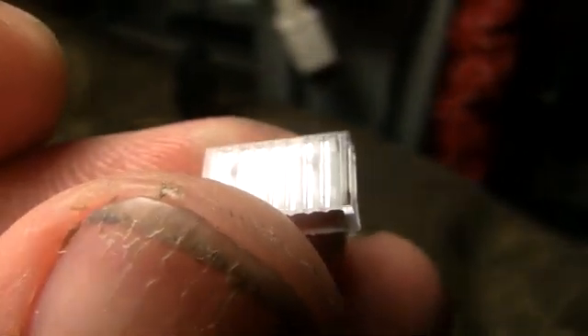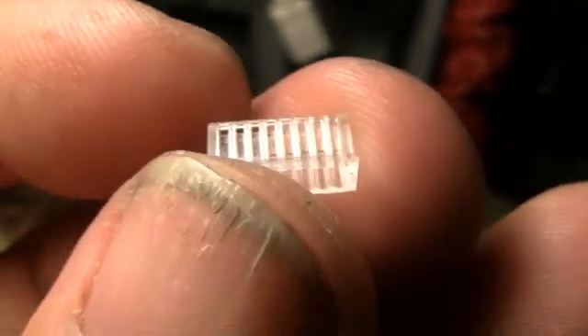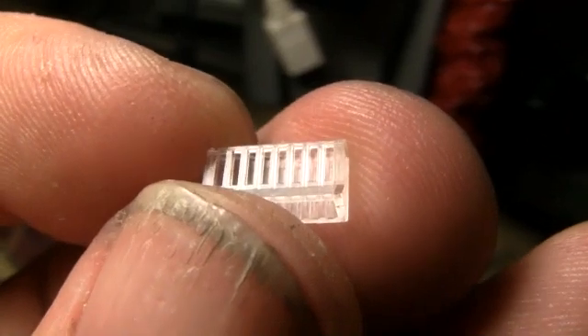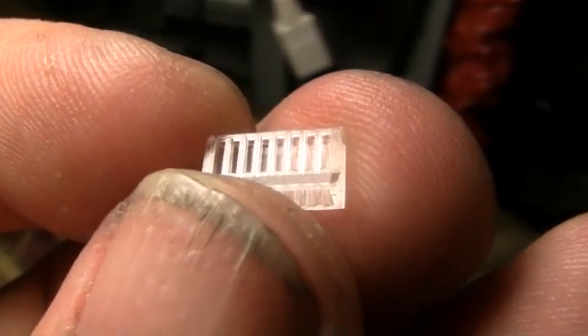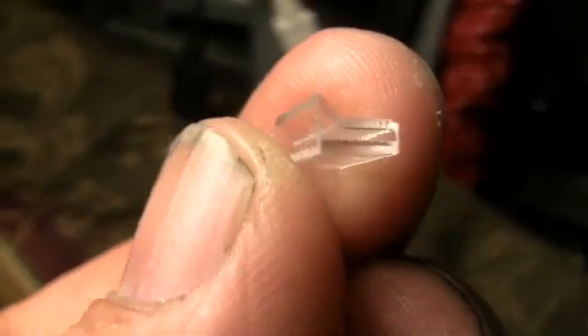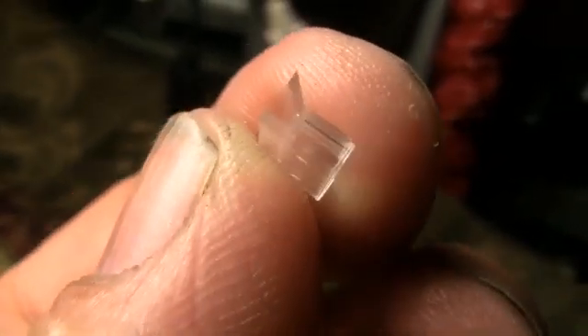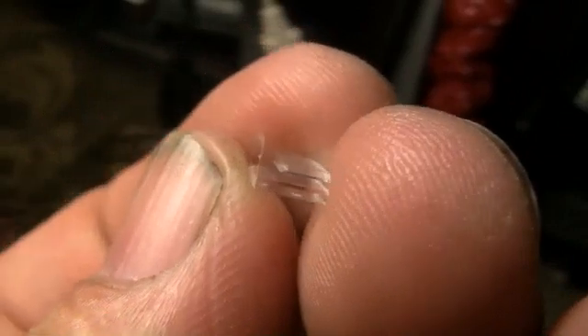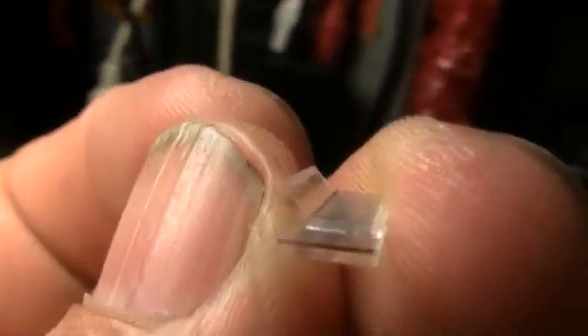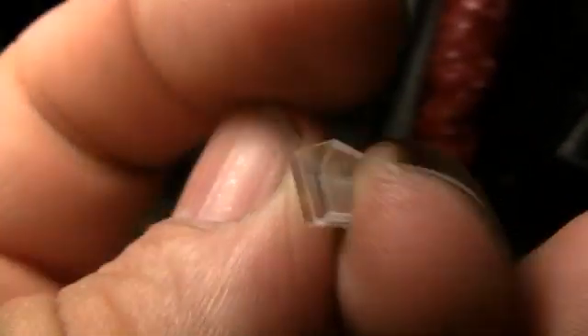The bottom is flat with no slots. When we crimp the connectors, those pins are going to come through these slots and get into the wire. If you can't see it well, you can feel it — flat on the bottom and ridges on the top.